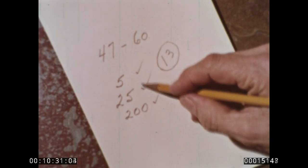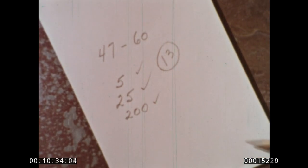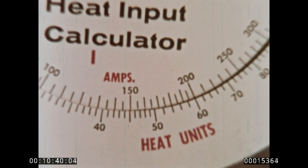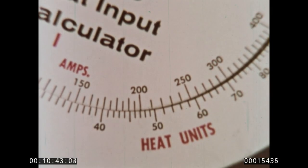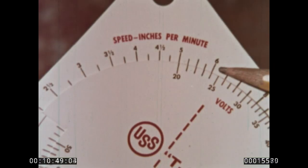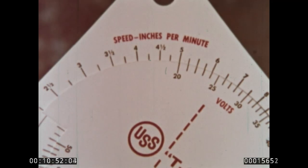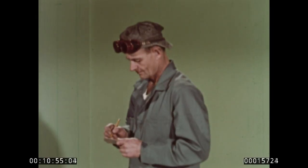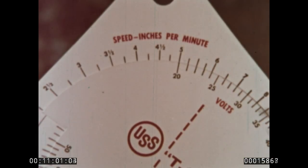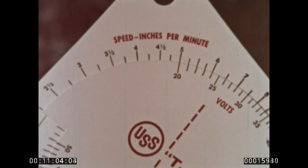You can either speed up your arc travel or lower your amps. For example, you decide to keep the amperage constant. Set 200 amps at 47 heat units, then read off the arc speed opposite 25 volts, and you see the figure six and a quarter inches per minute. Now you have all your necessary information: 200 amps, 25 volts, arc speed six and a quarter inches per minute — just right for the 47 maximum heat units. You make your first pass, knowing that it'll turn out just right.